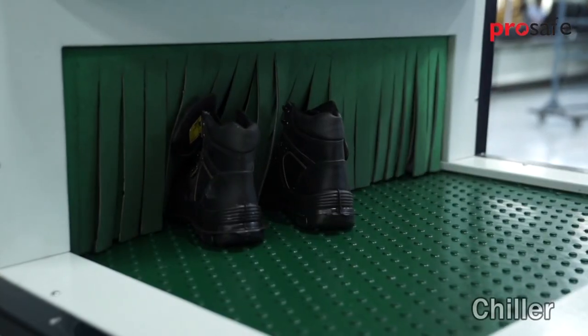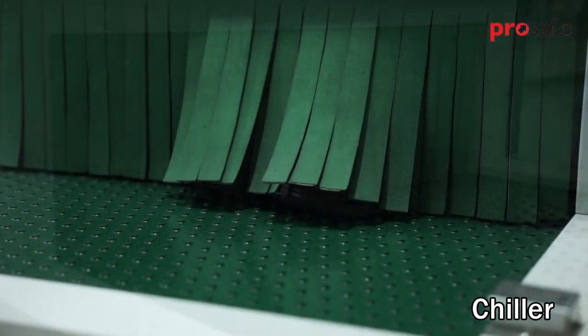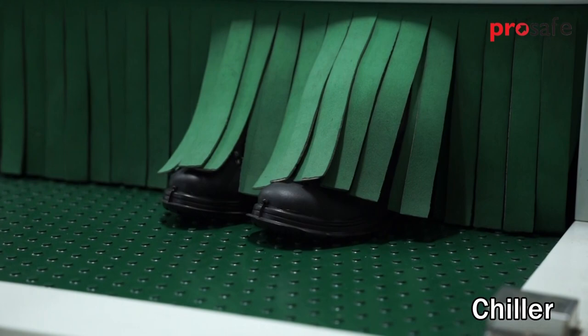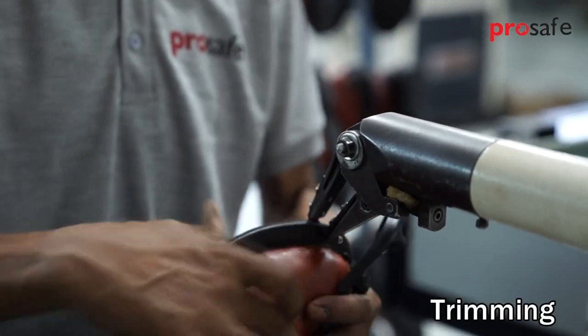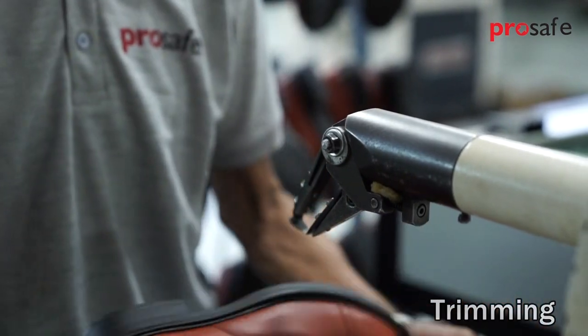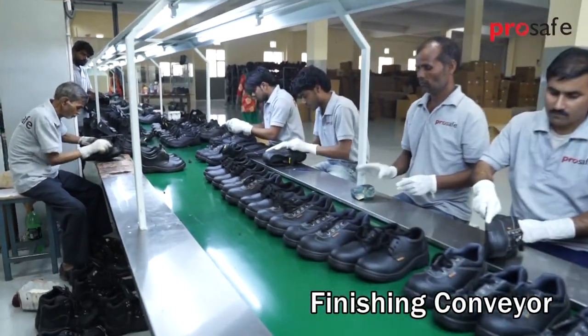A chiller is used to bring down the temperature of the injected sole. Extra sole flash is then trimmed off, and shoes are finally cleaned on the finishing conveyor.